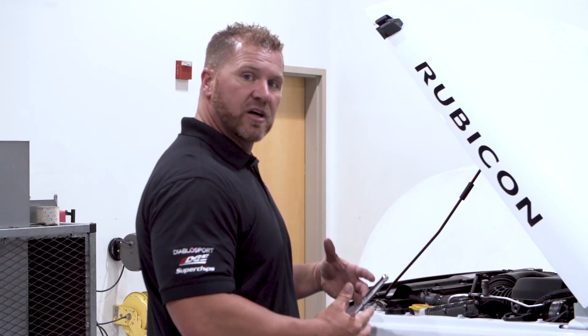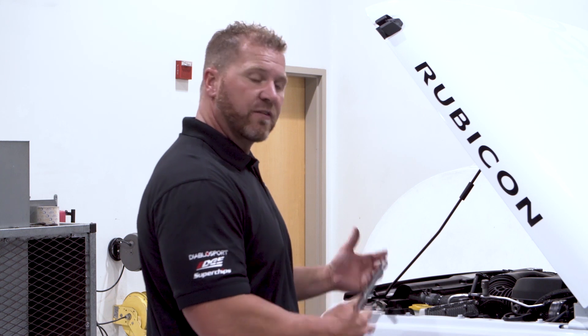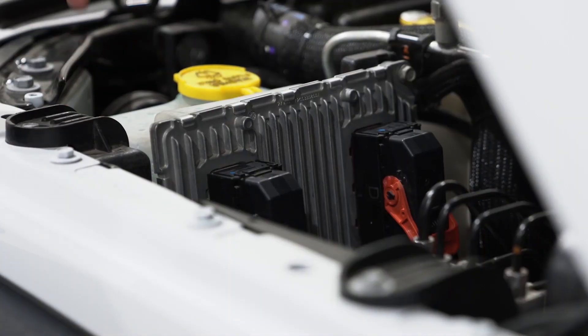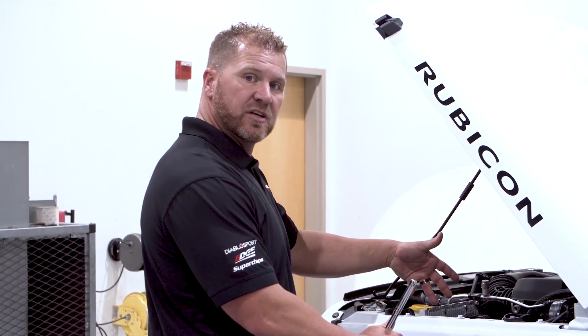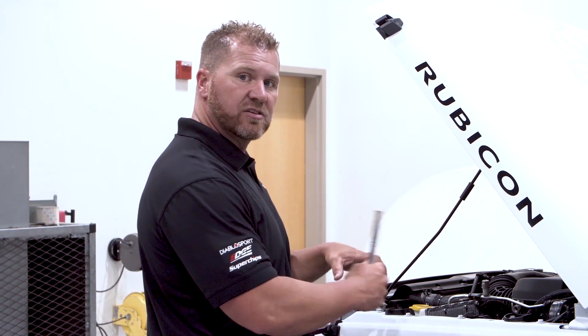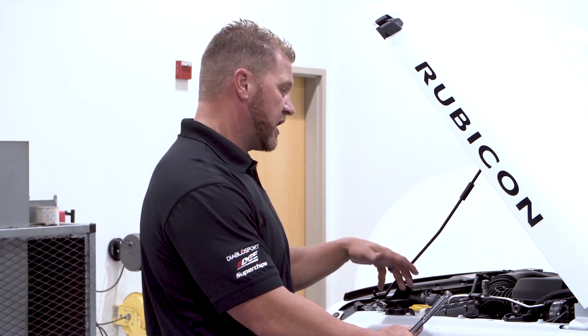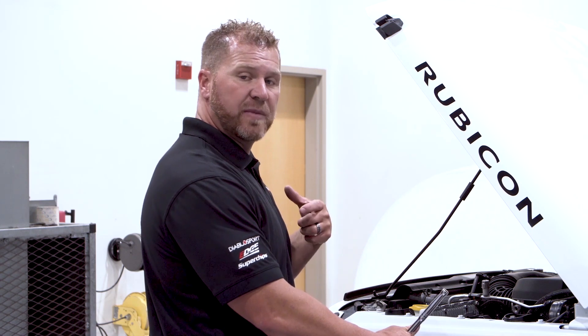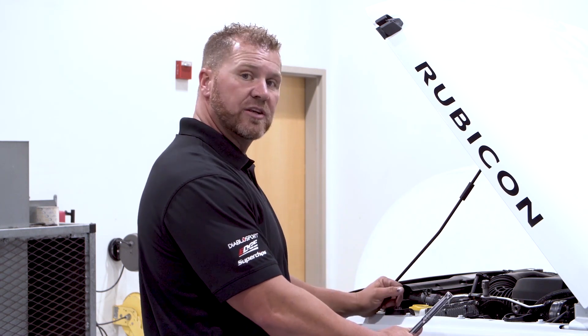So now we have the Jeep Pulsar and we want to install it in this JK. First thing we got to do is take out the stock ECU. It's pretty simple — there's two main connectors here, two red levers, there's a clip for safety. Unlatch them, pull the lever up, take those connectors off the ECU. Once we have those off, we can take the three 10 millimeter bolts out of the ECU and the ECU should come out nice and clean. So we're going to go ahead and do that real quick.